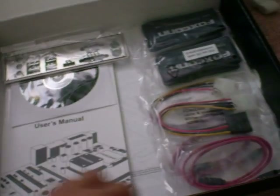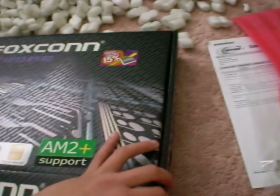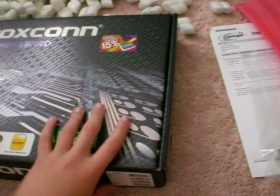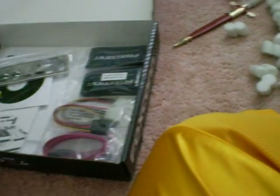Oh my god, this was supposed to come tomorrow — I wasn't expecting it today. But I looked at the shipping tracking this morning and it said it left the nearest plant at 6:46 in the morning today. So yeah, it makes sense it came today. I'm going to put this back and look at the motherboard. I'm not going to open it yet — I'll make more videos of me installing it.